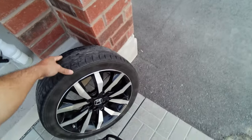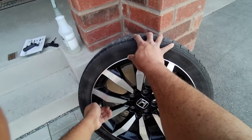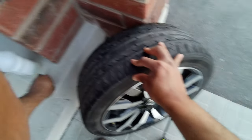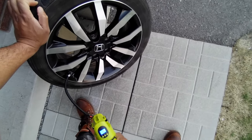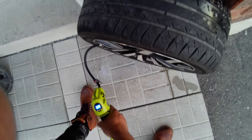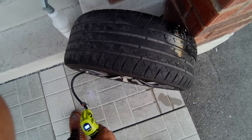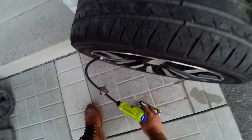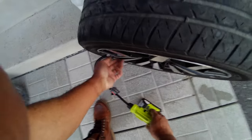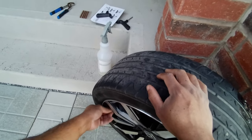I'm going to try to put some air inside it and then test it to see if there's still a leak.